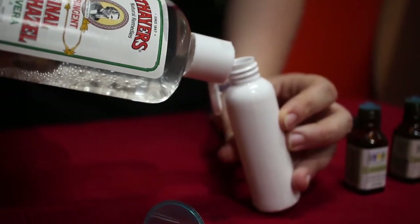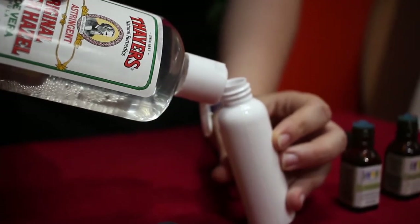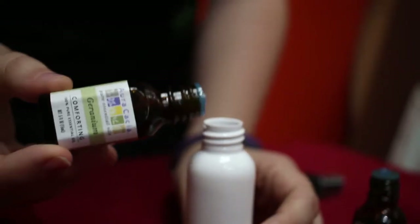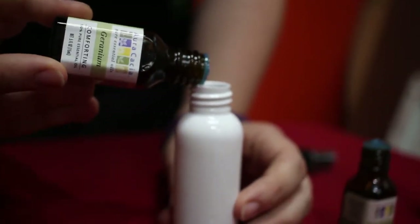These bottles here, I happen to know, hold five tablespoons, so I'm just going to fill this bottle up, and then I'm going to add five drops of peppermint essential oils and three drops of geranium essential oils. And you're just going to add it to the bottle, shake it up, and give yourself a spritz. Oh, it's so hot. Perfect.